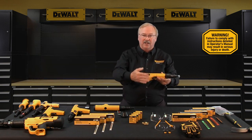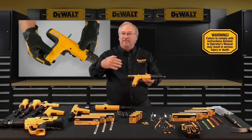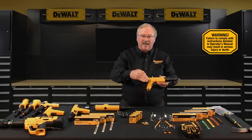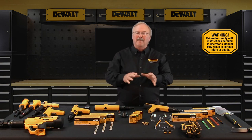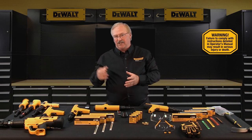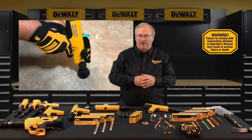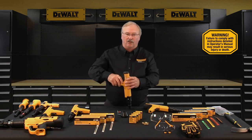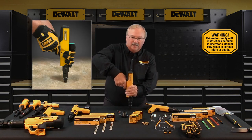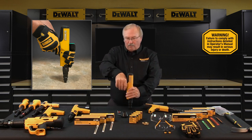The strip should be inserted completely and should be flush with the bottom of the handle — when the strip is flush, the first power load in the magazine strip is in position to be used. Always insert the strip from the bottom of the handle up, not from the top down. To make a fastening, make sure that you and all those around you are wearing the necessary and required personal protective equipment — gloves should be worn as a best practice. Place the tool against the work surface, hold the tool firmly with two hands, and completely depress the barrel. Then squeeze the trigger and the tool will fire — always hold the tool perpendicular to the work surface.